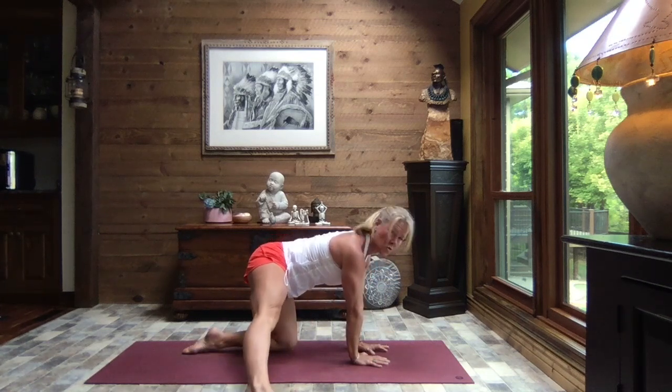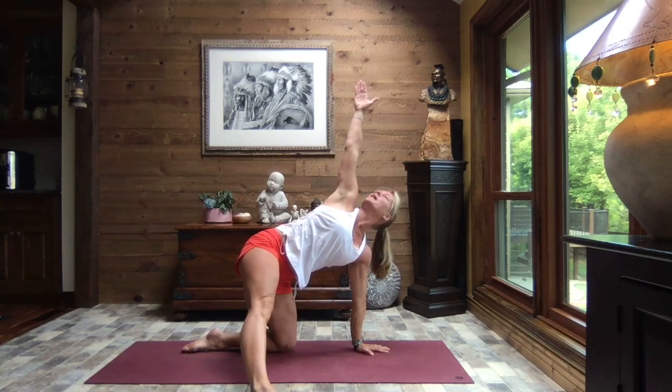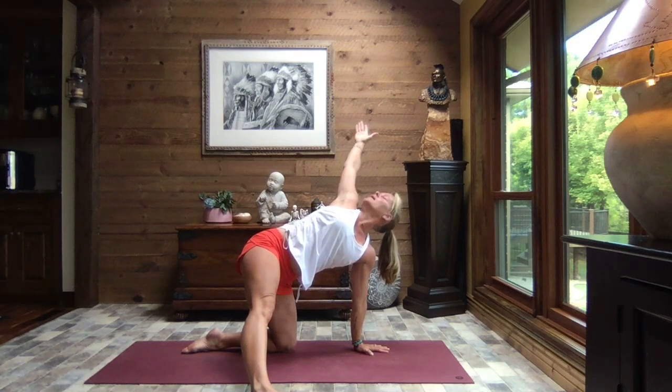Right leg extends straight out to the side, sole of the foot to the earth. We rotate our bodies and extend the right arm to the sky — reach it up, lengthen out of the shoulder up to the tips of the fingers. Breathe, and as you exhale slowly let that arm open out to the side as the tummy and chest open towards the sky. Close your eyes.